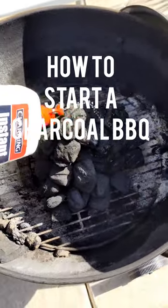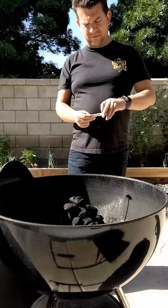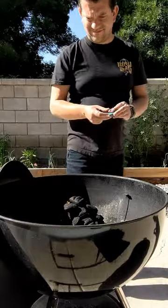Here's how you start a charcoal barbecue. Set up the briquettes in a pyramid fashion and get that lighter fluid all over it. Wait about a minute, strike a match and set it on top, and step back.